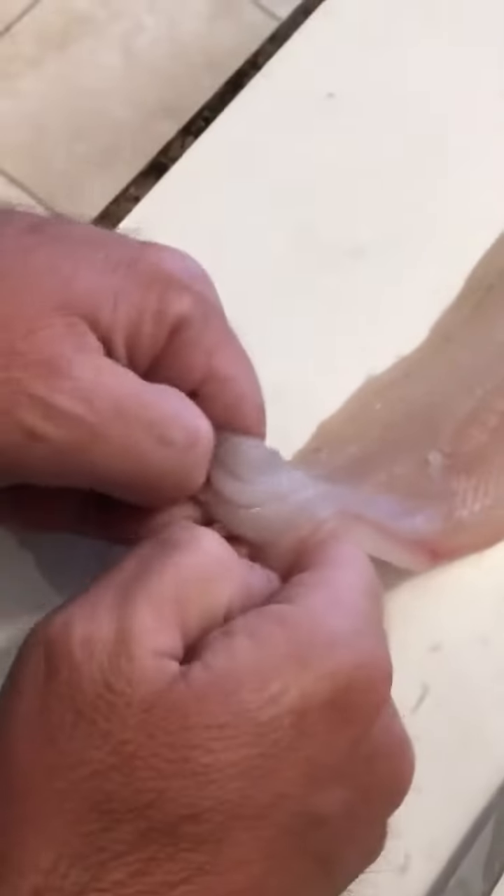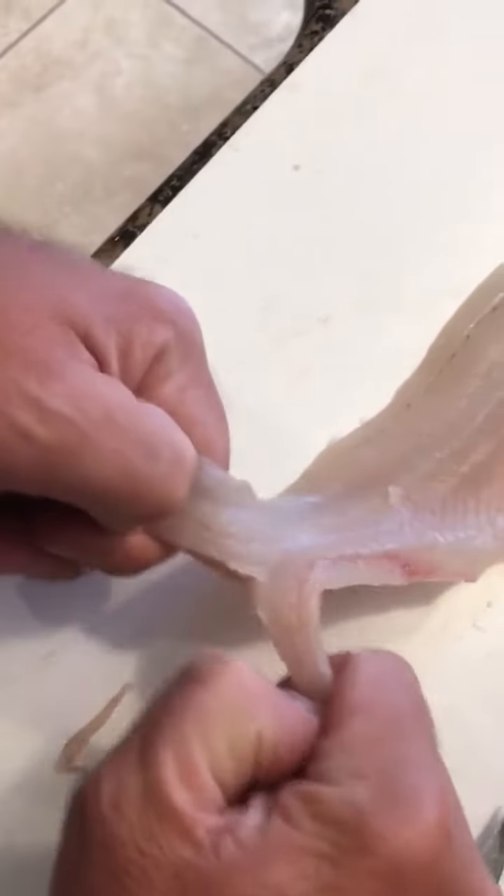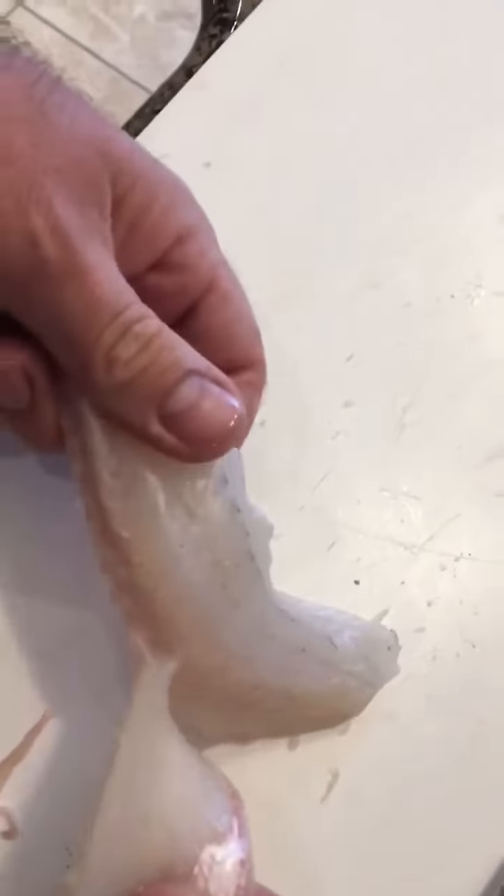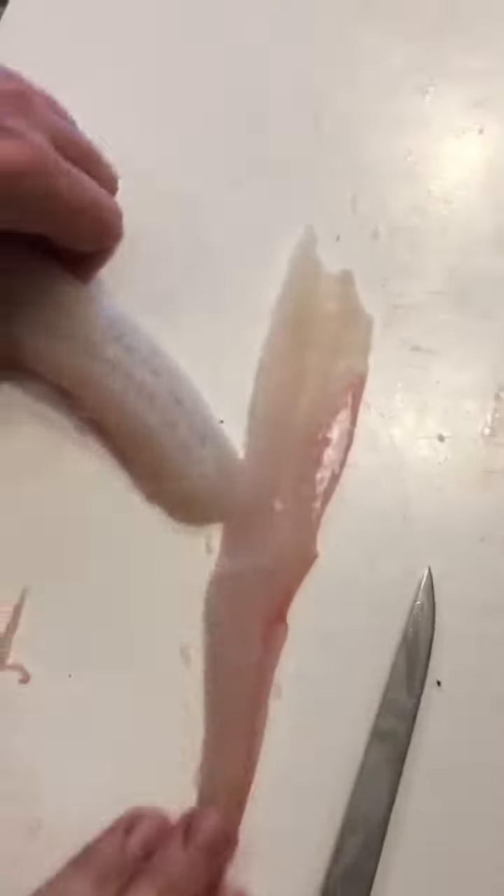Once you've done that, just grab a hold. It's a lot easier if you've got nails. Just slowly pull the meat away. There you go — one piece, bone free.